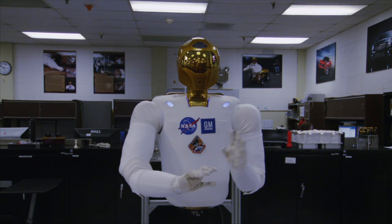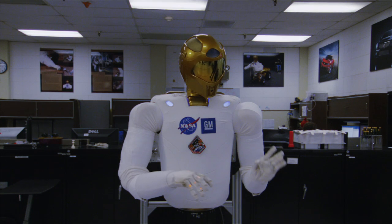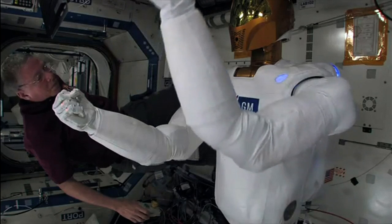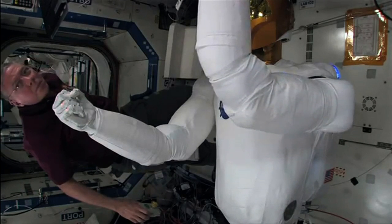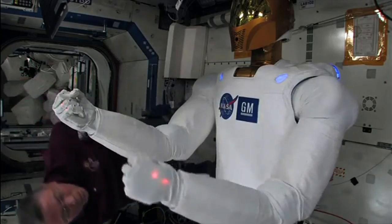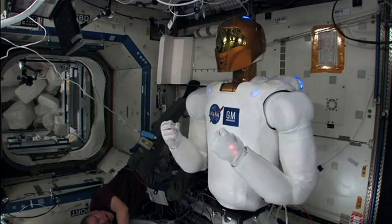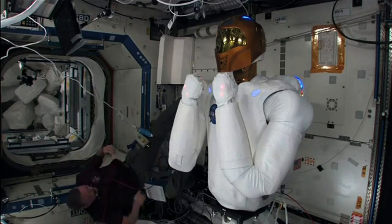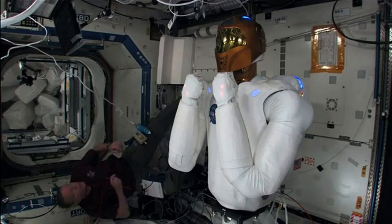His brain is actually in his chest — that's where the computer is that does most of the computation. There are a lot of different tasks inside the space station that may seem very simple and mundane, but the International Space Station is kind of like a home — you have to do maintenance on it, you have to clean filters. These are things that the robot could be doing without the crew around, eventually allowing them to focus on complicated science experiments to benefit research going on on the ground.